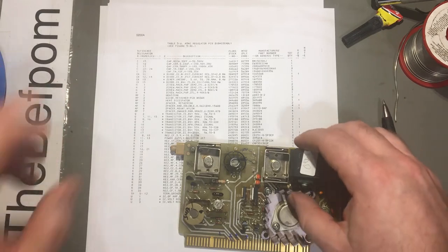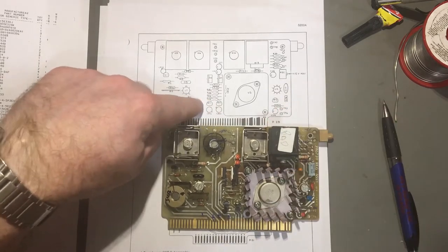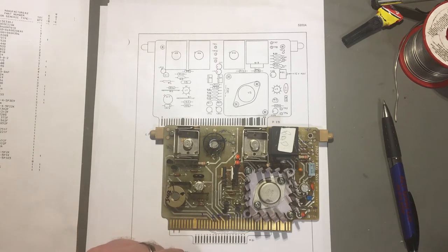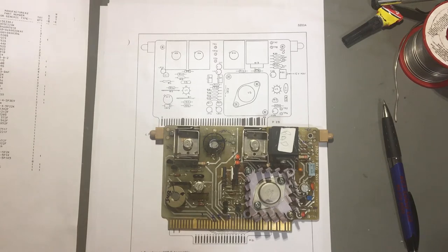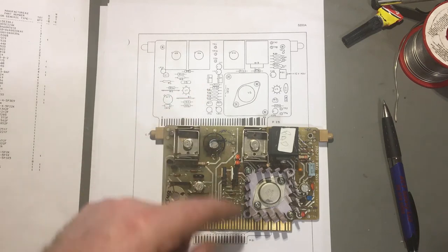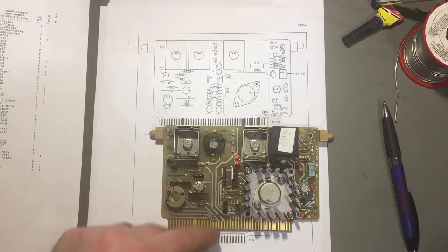You would think the orientation would be correct since it's specifying the correct part. So I'm going to actually do some checking on the actual connections on this board to make sure the parts end up the right way around. After having a closer look at the circuit diagram and comparing it with the parts - yes, the two parts are currently orientated correctly. So although the layout says it that way around, it's actually wrong.